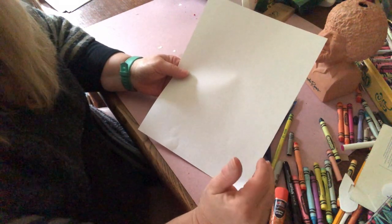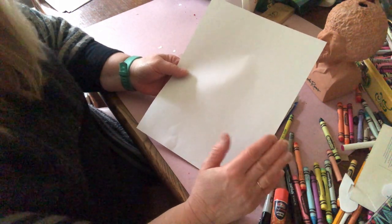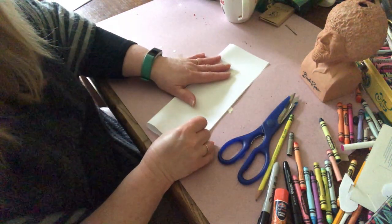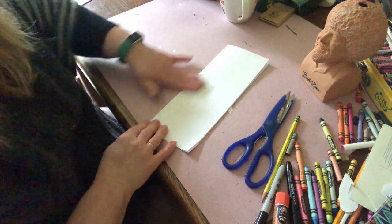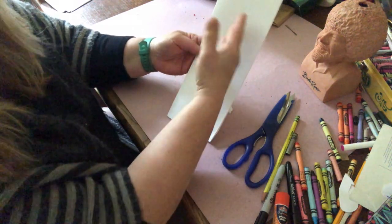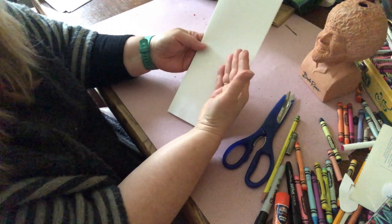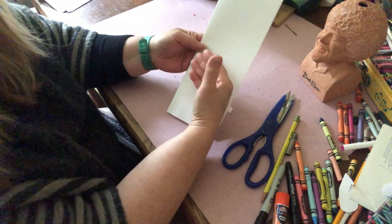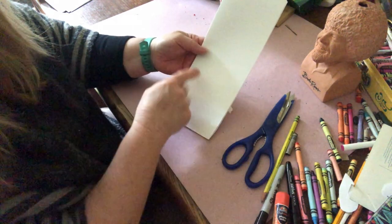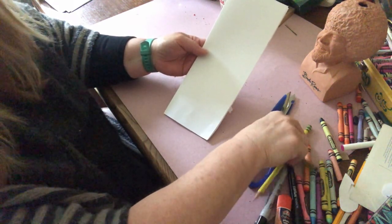We're going to use the concept of symmetry to be able to get this even. You probably remember symmetry — symmetry is when you fold a piece of paper in half and you draw on one side so that when you cut it out, it's even and the same on both sides. Think of when you cut out a heart. You only have to do half a heart because you know that if you draw half a heart with the fold, when you open it, the other side will be even. That's using the idea of symmetry.